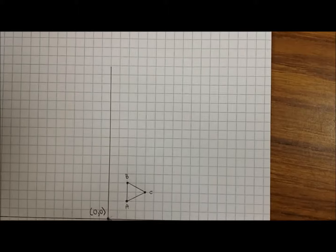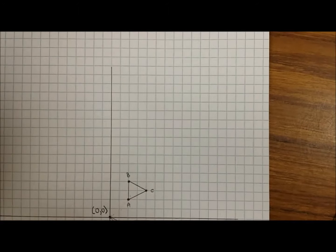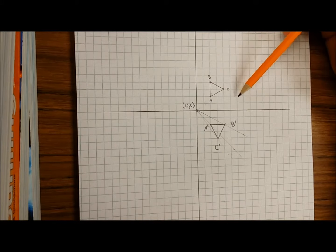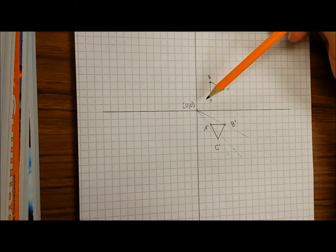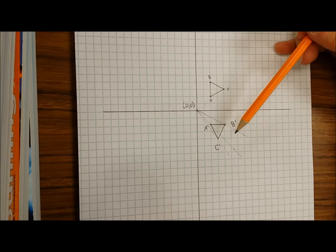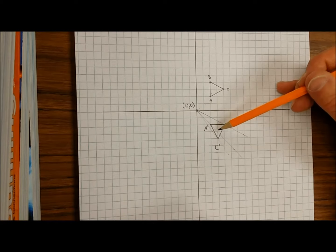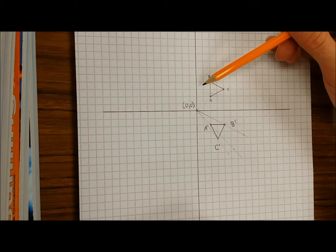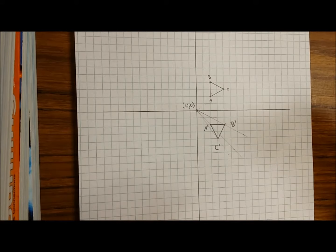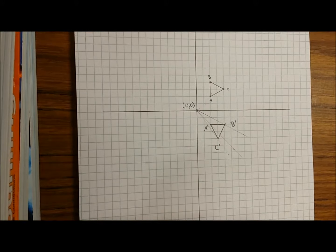Say you wanna rotate the same shape as last time, except this time we're gonna do 180 degrees about the origin. We're gonna rotate ABC 180 degrees clockwise around the origin. You actually have two options: you could do a 90 degree rotation on this shape, and that would be equivalent to 180, because 90 plus 90 is 180. Or, you can take the original shape and just do the 180 degree rotation directly.